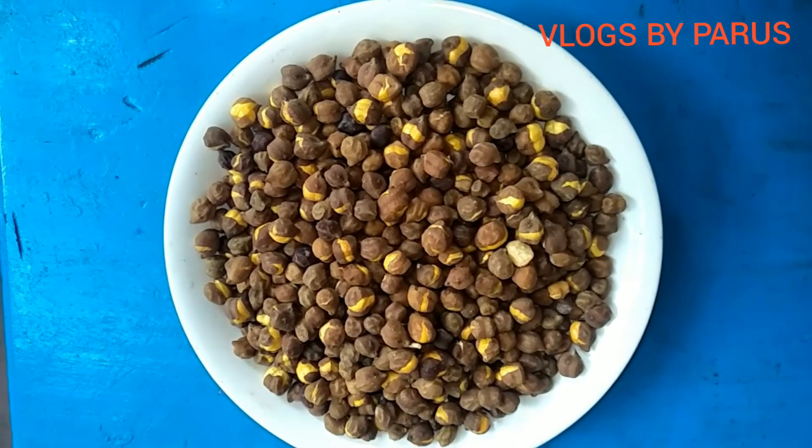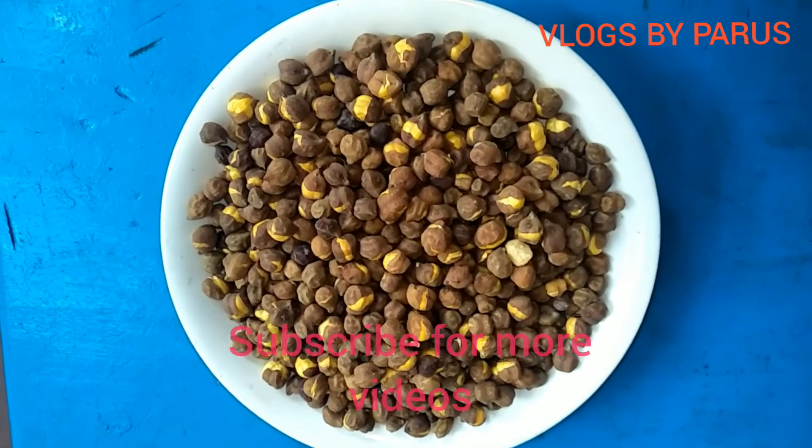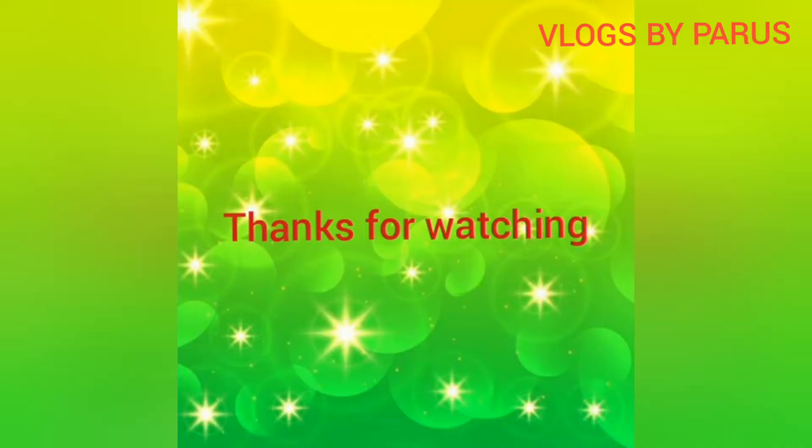Please try and subscribe and like this video. Thanks for watching my channel.